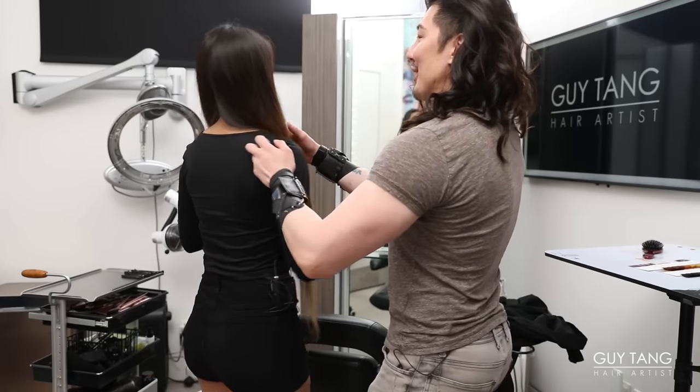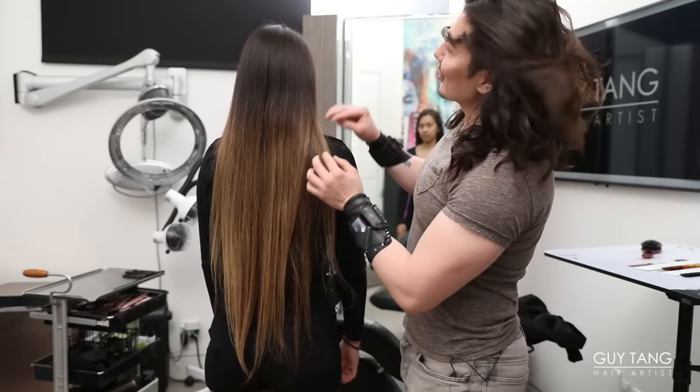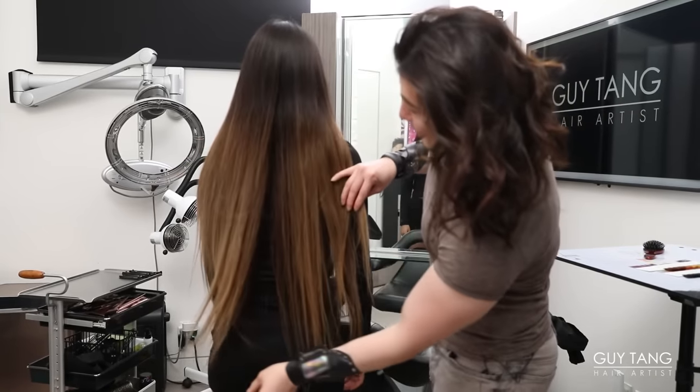Hello, hair bestie. How are you? I'm here with my client, Mel. Got to turn around so we can see how long your hair has gotten — this is almost two years. Yes, almost two years. The hair still looks good. The color still looks good.